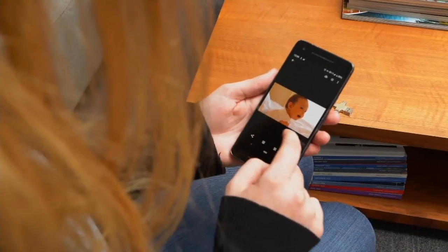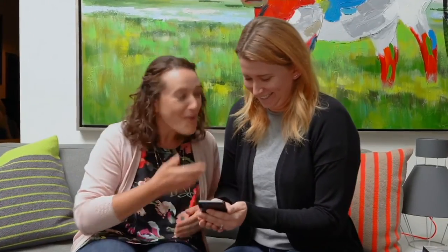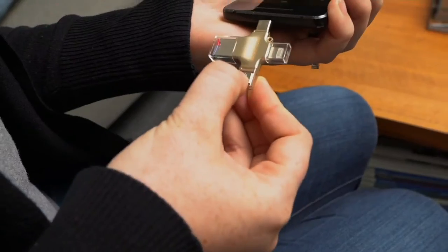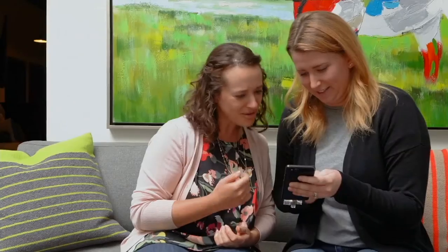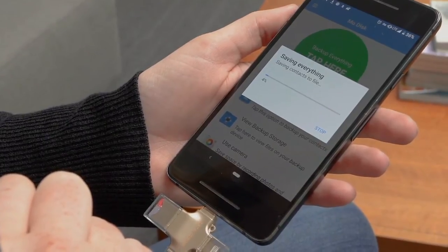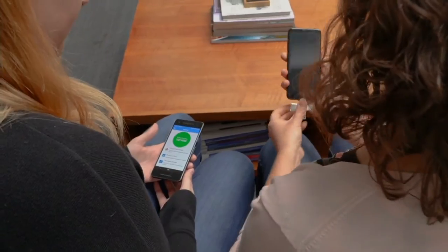How crushing would it be if all of your contact numbers disappeared? We used to write them down — we used to have these things called phone books. How about photos? If you've ever been in a situation where you went to take a photo and your phone told you you don't have the memory for it, now you can download your photos onto this device, free up more space, or just back them up and share them.